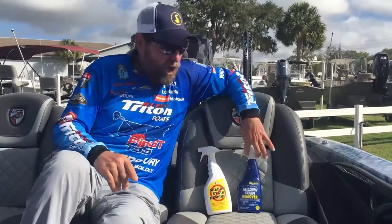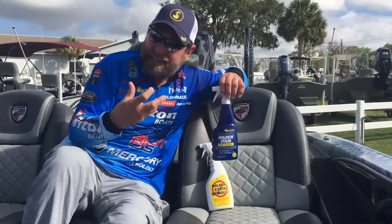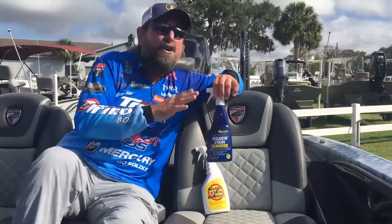But we have a new product called the Ultimate Mildew Stain Remover. This is a gel base, so imagine not just your boat where it stays on and it penetrates and really gets it out — but take it into your bathroom where water will stay and you'll get some mildew spots. Spray it on, it takes that out.